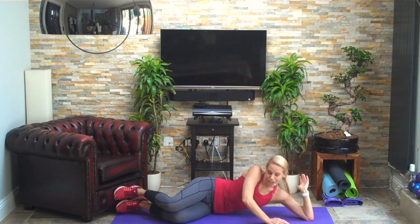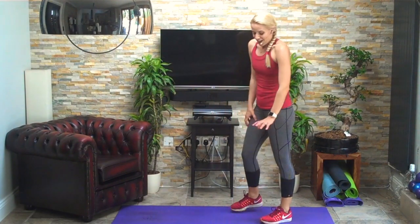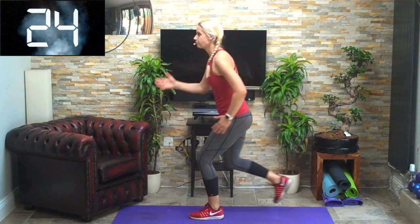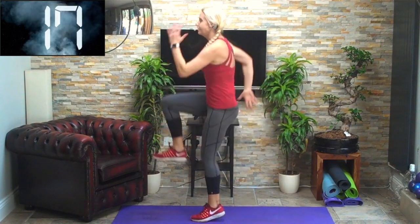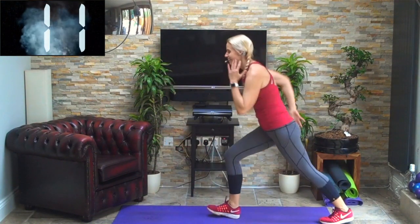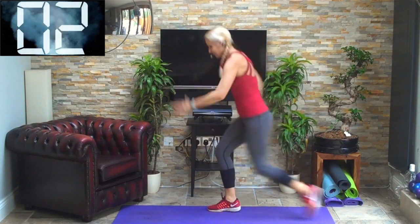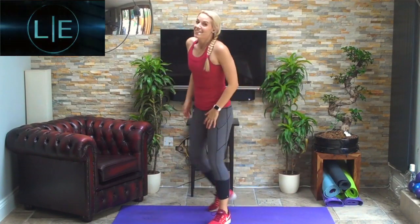15 seconds on each leg — doesn't matter which leg you start with. Off we go — hop, tap back and hop, draw in your tummy, stay up tall, drive up on the hop and try to get a little bit of height. Two more — brilliant, swap legs. Driving up. Three, two, one — good stuff.